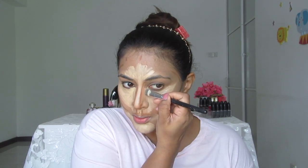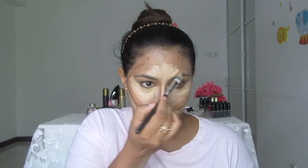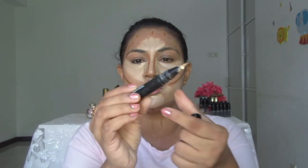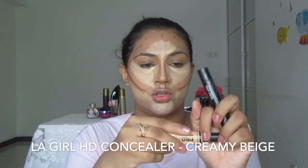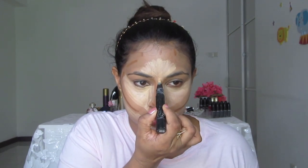Then moving on to highlighting. Here's the contour and highlighting map, but I want to add a little bit more glamour to this look. I'm using two products: LA Girl Pro Conceal HD in Creamy Beige and MAC Prep and Prime Highlighter Light Boost — just to make it more glam. This step is not necessary.